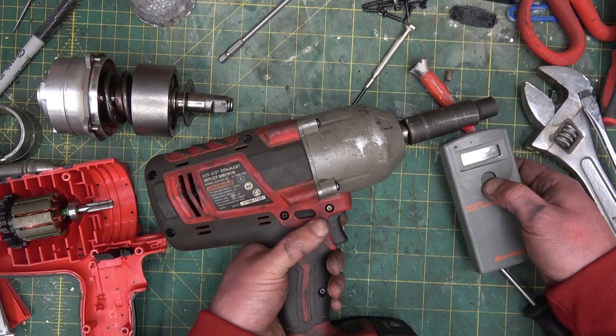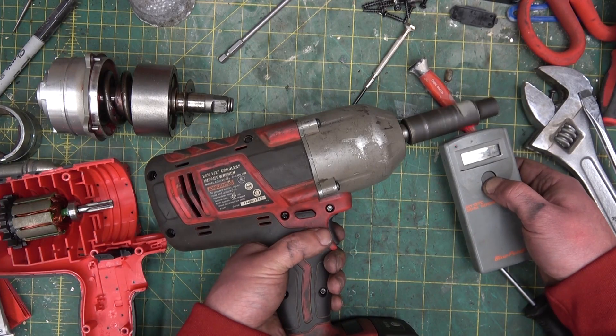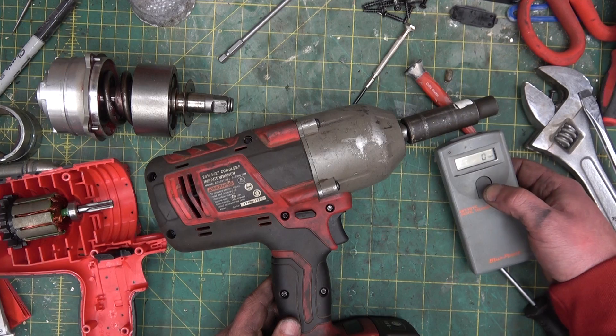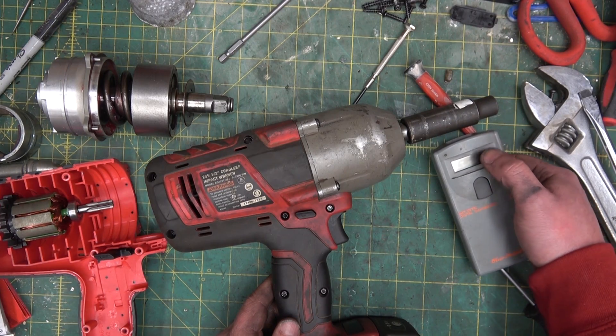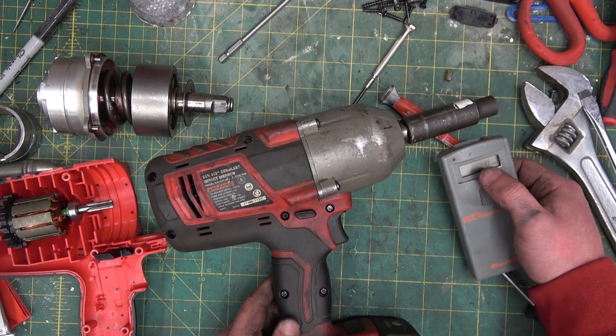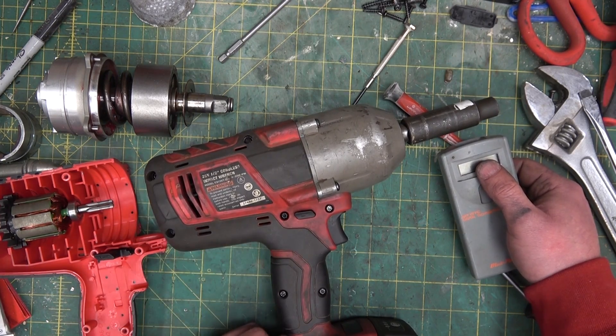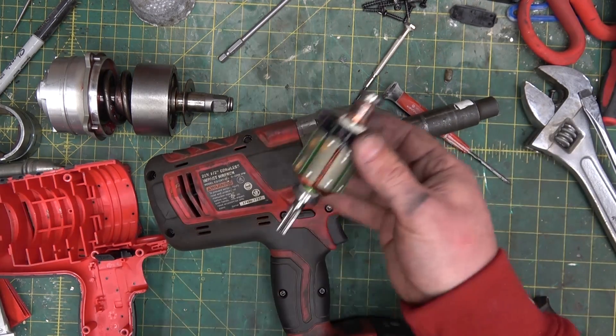So, 1155. We're getting somewhere, because that is a little bit faster. And the bias between forward and reverse are different — I would say that's due to the brushes. Of course, I didn't check that.